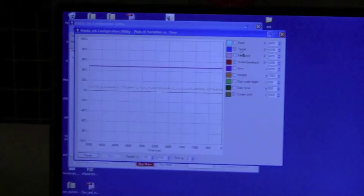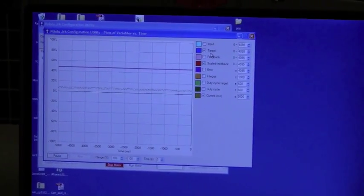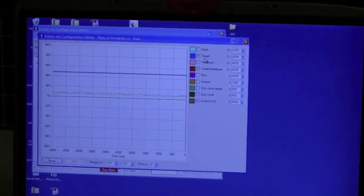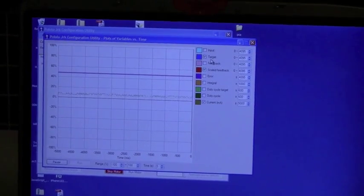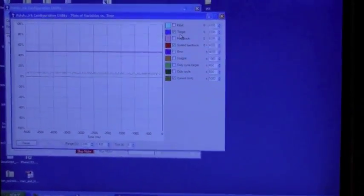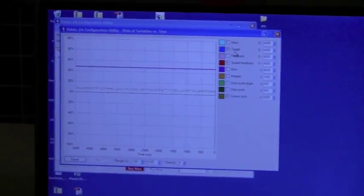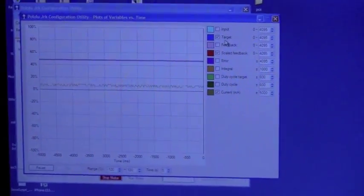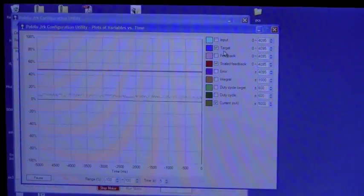This is the program, or the software, that comes with the controller. You don't have to have a computer connected to it, but I have it connected right now to show you what's going on with the controller. With the remote here, the red line represents the actual dome position, the blue line represents what I'm telling the dome to move to, and the brown line represents how much power it's putting into the motor.